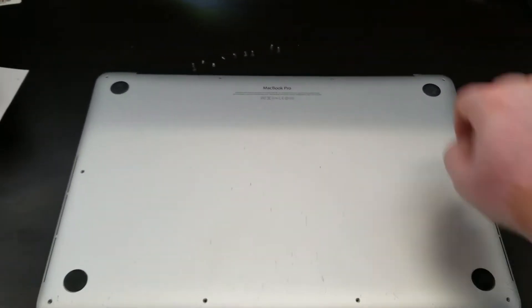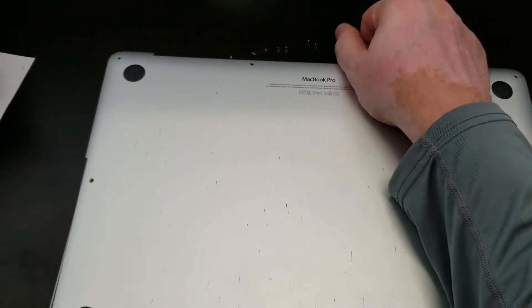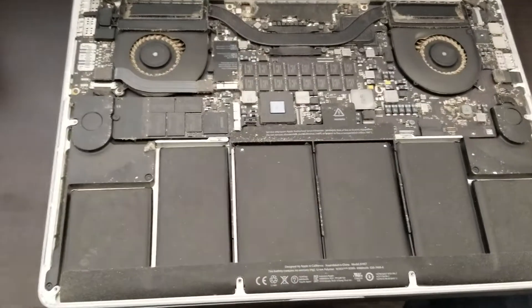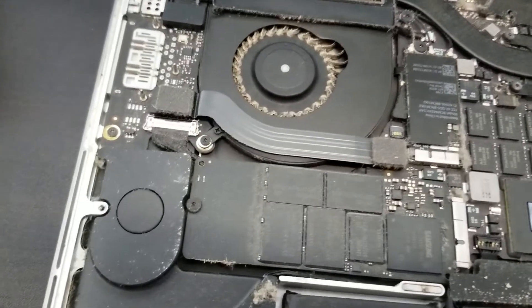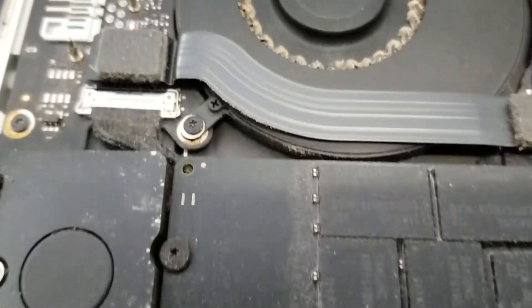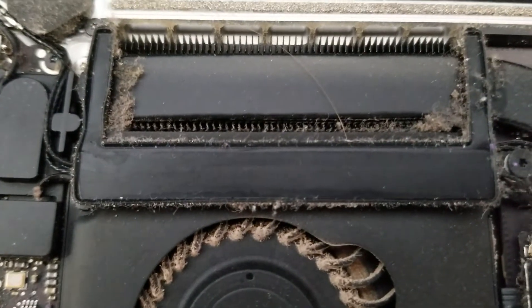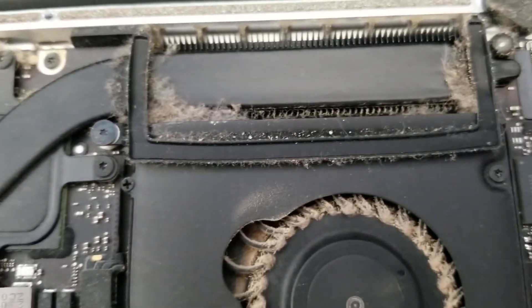I just took the screws out — let's see what's on the inside. It is filthy. As you can see, the fans, the cooling ducts, the whole inside of the computer is just full of dust.